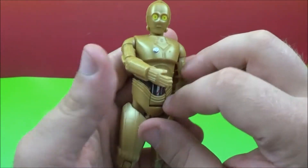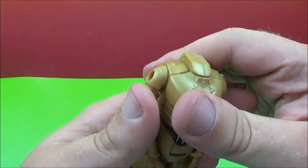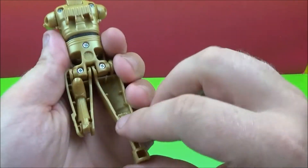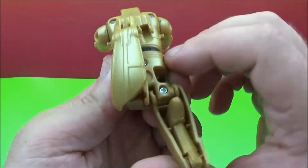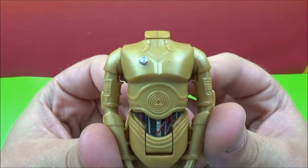We've got some detail. So now we'll open up his chest again, rotate his head down, close the chest, arms up here, rotate his feet back in, close them up, rotate arms down. So there you go — there's C-3PO.